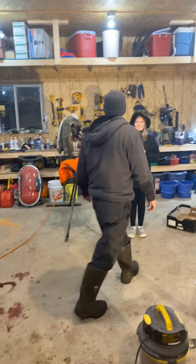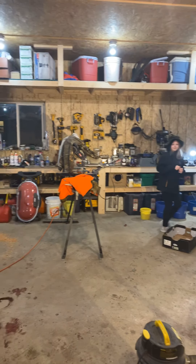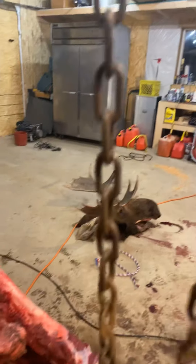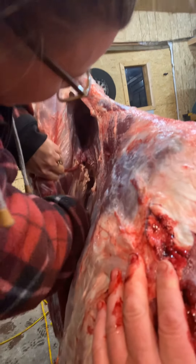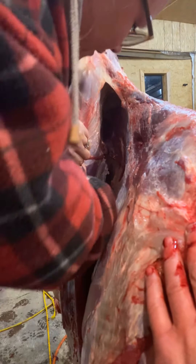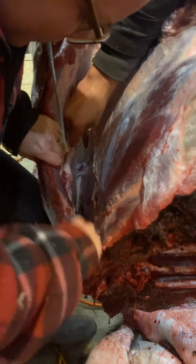We got another moose hunter over there. Now if Todd would come over here and just pull on that rib cage a little bit, Mindy could cut a little better here. So Mindy's going to go along — right there's the membrane, right there.